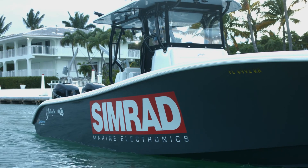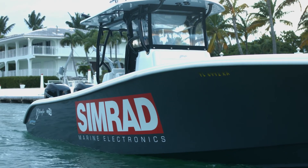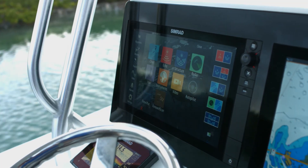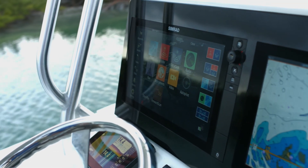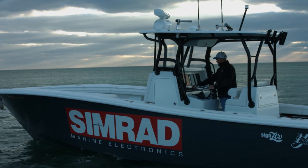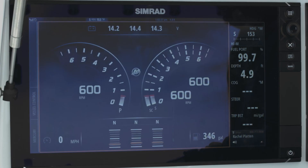What I really like about the new Vessel Link black box engine management system — if you're trying to create a clean glass bridge dash display, there's no real need to have additional gauges, engine gauges, or standalone engine management displays. Everything is at your fingertips on your Simrad NSS EVO2 system.